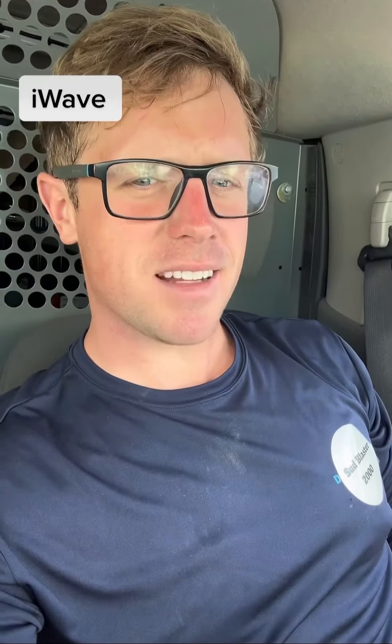All right, the fellows on TikTok and social media talked me into it. Let's get to it.